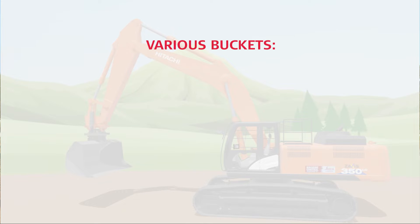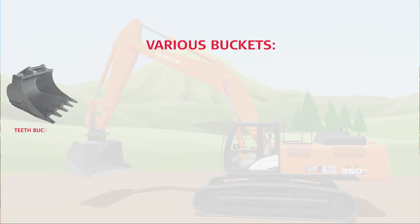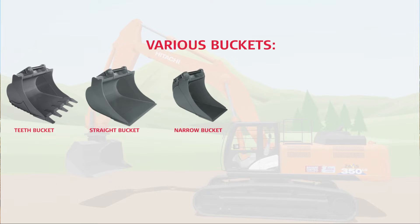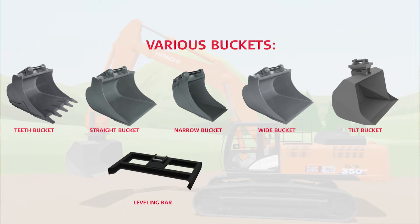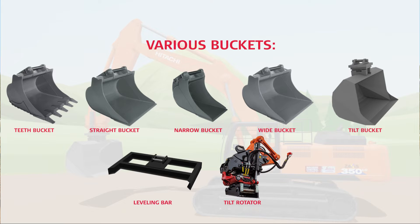The machine control system can handle various buckets. For instance: teeth bucket, straight bucket, narrow bucket, wide bucket, and tilt bucket, or other tools like leveling bars or tilt rotator, just to mention a few.